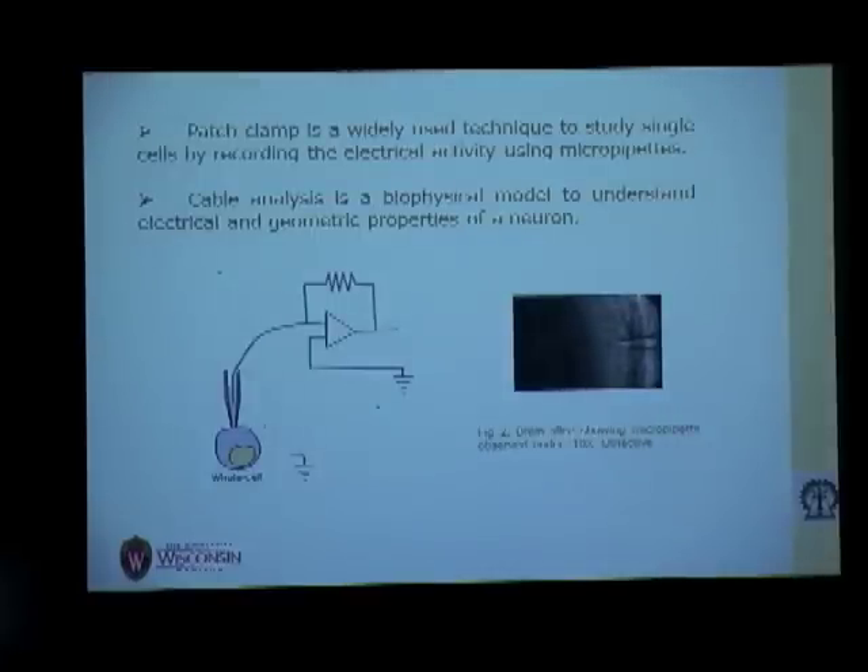This study uses the patch clamp technique, which is a widely used technique to study a single cell and record the electrical activity of a single neuron. This diagram shows a cell with a micro pipette, and we use certain amplifiers to amplify the signal. This 10x objective image shows the pipette recording the signal from the neuron.